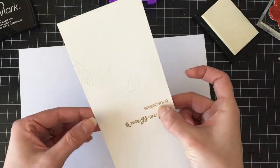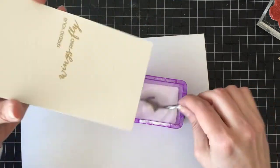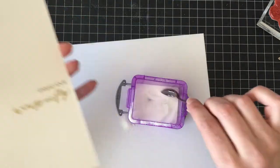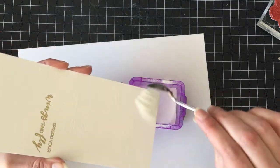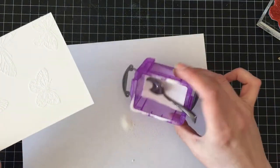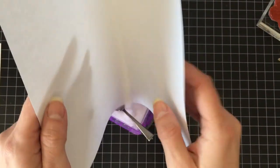I wised up and got a piece of paper underneath because I'm super messy. I don't have coffee filters so I'm just using a piece of copy paper, and then I can funnel that back into the container and set that aside.